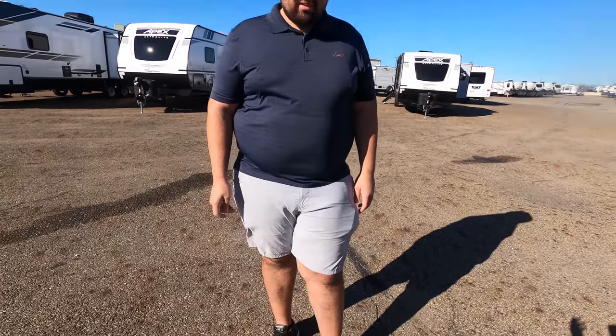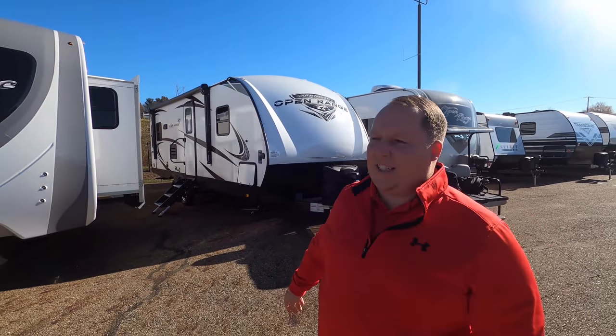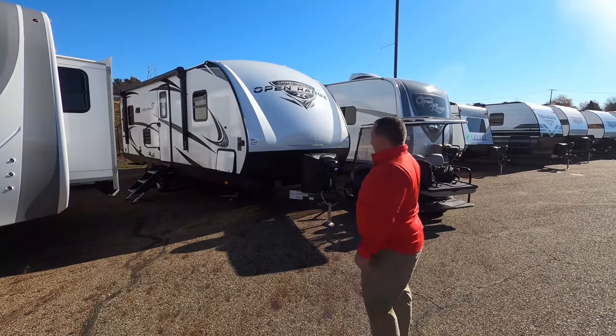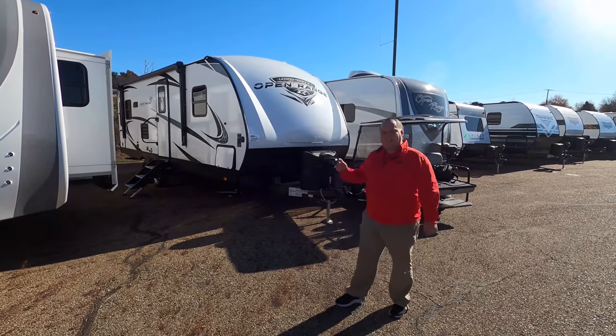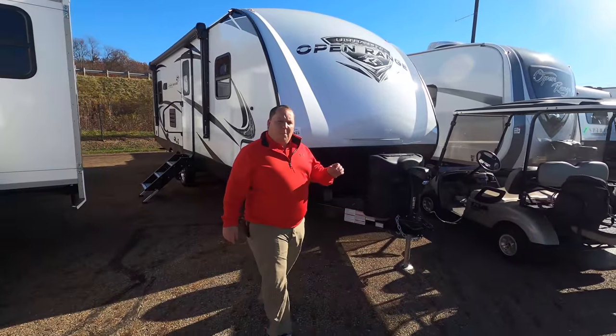We're out here in North Canton, Ohio — tons of inventory here. We're going to knock out a bunch of reviews today. I brought some Florida warm weather with me. Today's date is November 9th, and I expected it to be freezing up here. Let's begin.